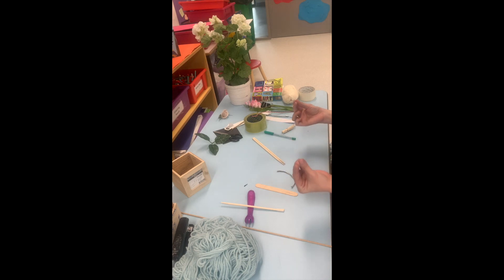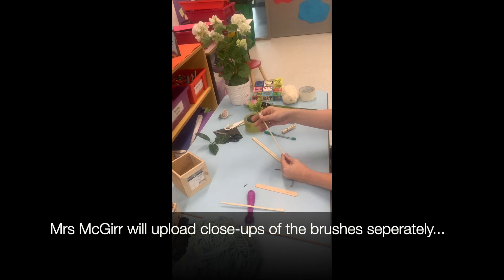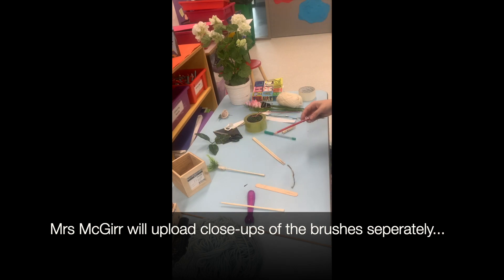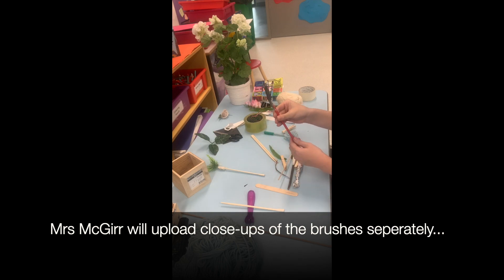Once you have found something to be your handle, you're going to need something to be the brush part. Here are all the brushes that I have made. I really like this one with natural materials — this was a chopstick with some foliage tied on with yarn or wool. The tying is quite tricky, so you could get somebody to help you, or you could secure it with sellotape first. I also made this one using an old pencil and some paper or card cut up into thin pieces.